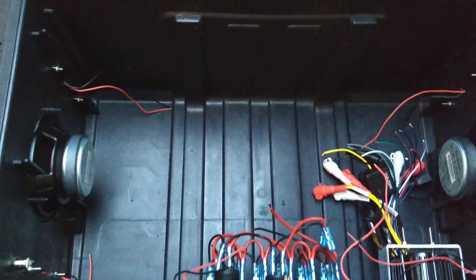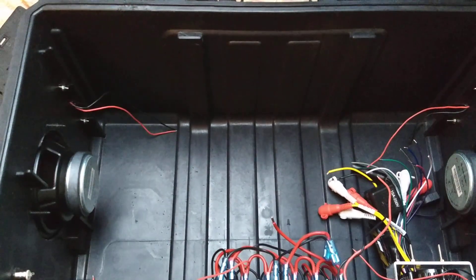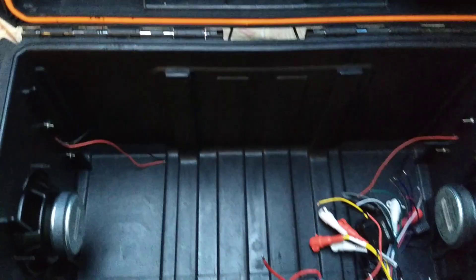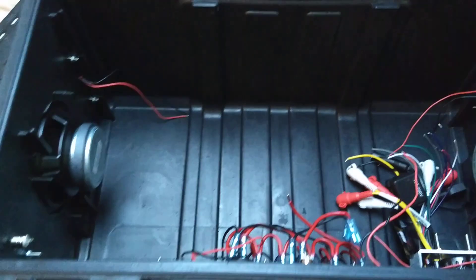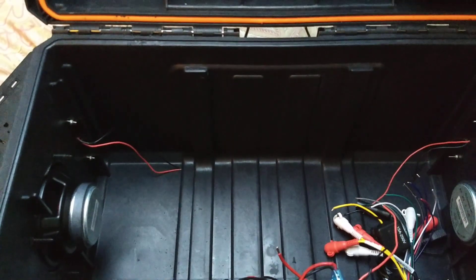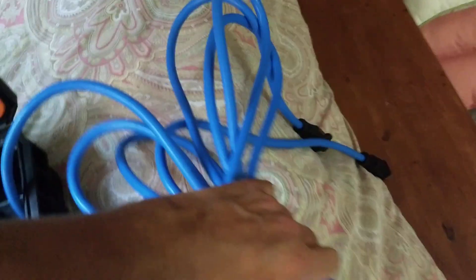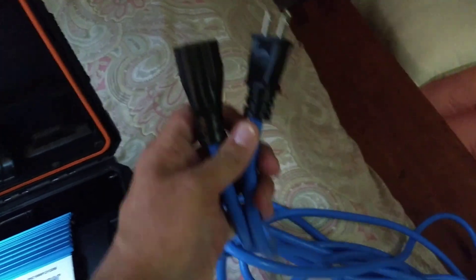I'm also going to put quick connects on the DC side — two of them. One so I can plug my Affordable DC Generator in and recharge the battery, but also to connect a larger battery bank to run all the accessories, or to directly connect solar input and recharge the battery. I want a lot of different options. I also want to be able to connect my other inverter, which is a pure sine unit with a built-in transfer switch, meaning I have two cords — I basically took a large extension cord, cut it in half, giving me a power inlet and outlet.